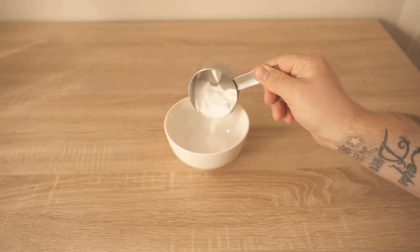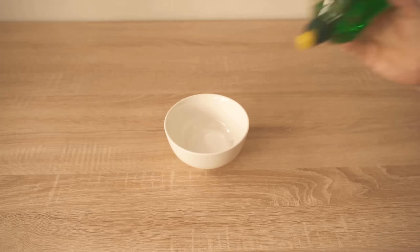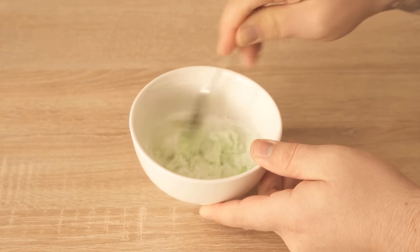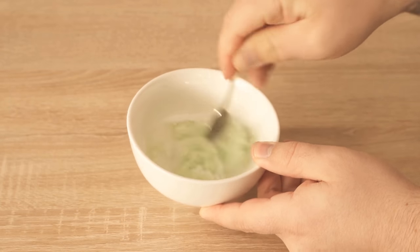In the first step, we're going to put this powder in a small bowl — I'll show you what it is in a second. Then we also need some regular dishwashing liquid. We'll add some of that to our bowl and mix it well. We now need some water so that the whole thing becomes a really nice paste at the end.